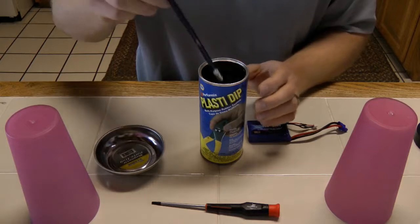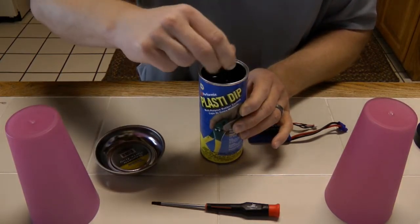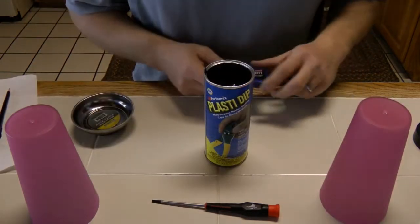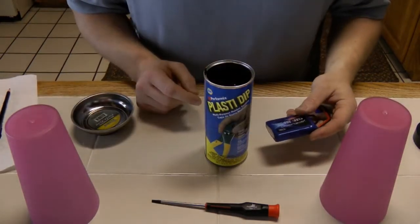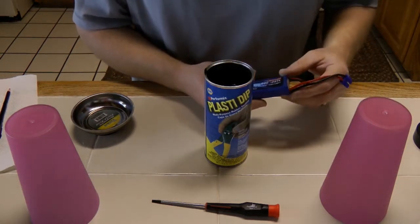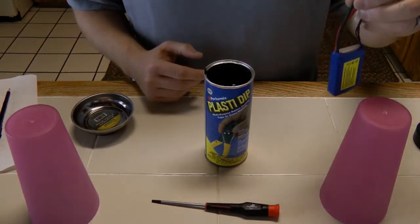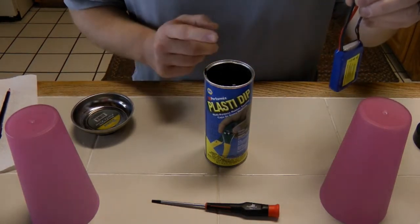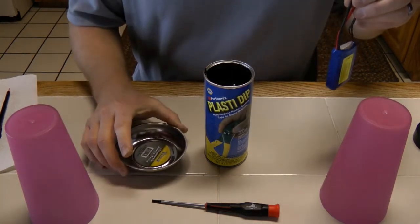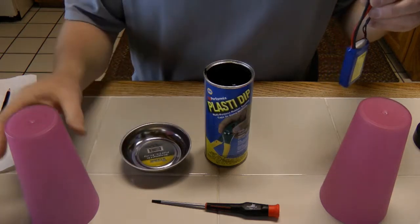Some of this isn't all that special, but the first thing you want to do is stir it up thoroughly. Make sure you've got a good mixture. Once stirred, you want to cover up anything you don't want covered, obviously. You can use tape in this particular case. We're just going to dip the entire battery down inside the canister and lift it back up. And then we've got the little dish here — I'm just using a Magnetics Parts tray and a couple cups.